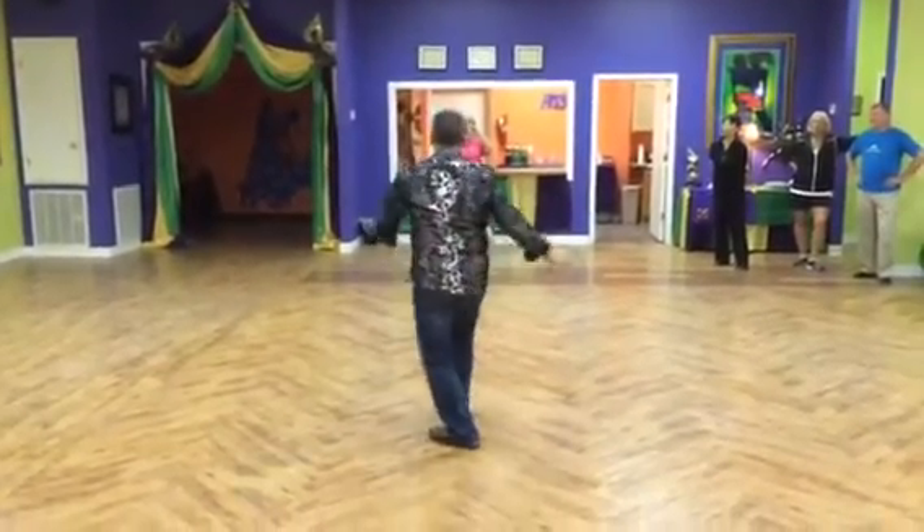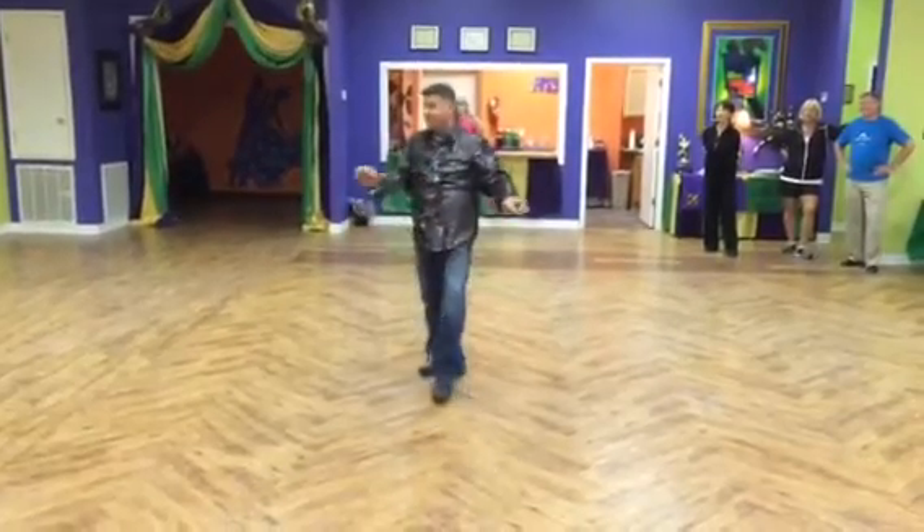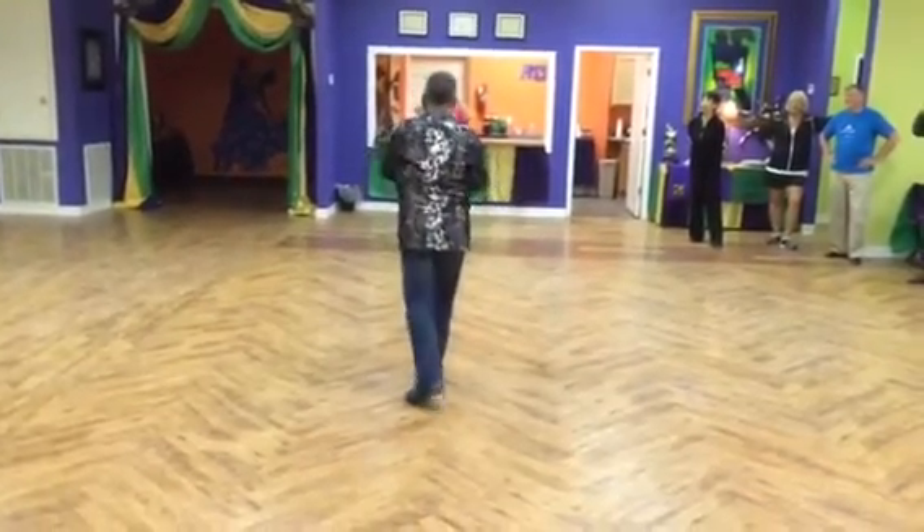We go away. Look at each other: one, two. We go back to back. Three, four, five, six, close, seven.